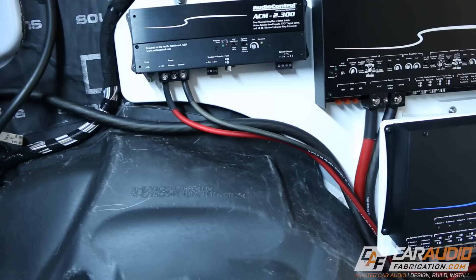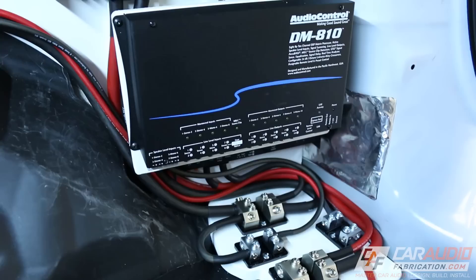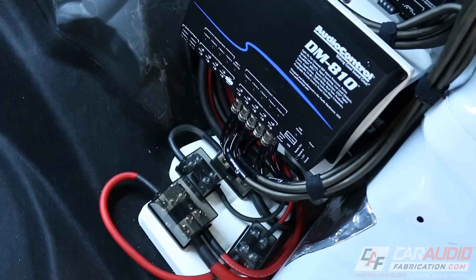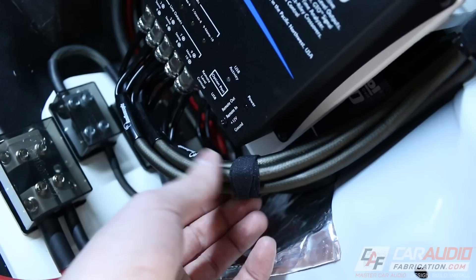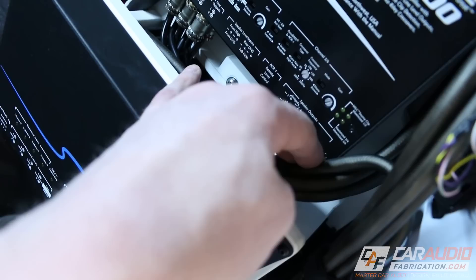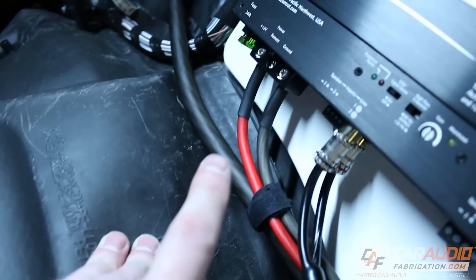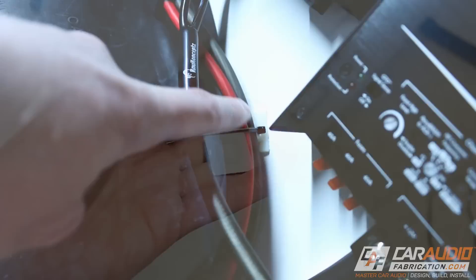I've run everything in a way that I can start to tuck these wires together and really clean everything up. But before I do that, I'm going to start connecting my signal wires from the DSP to each of the different amplifiers. Now I have all the signal wires routed from the DSP to the various amplifiers. I used some different pieces of Velcro tape to secure my path and keep everything routed nicely and looking clean. I also used Velcro on some of the power wires, along with some plastic clips and zip ties in a few places to secure the wiring to the amplifier rack and to the vehicle.